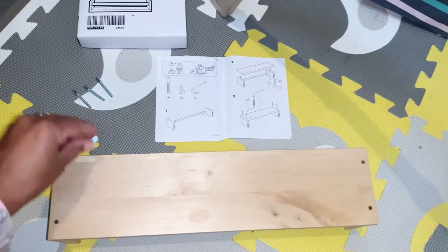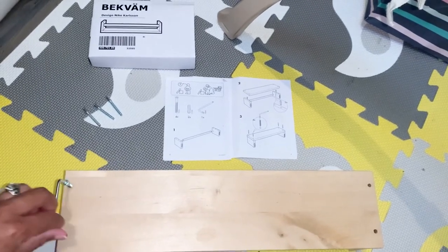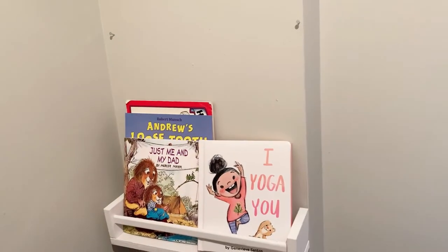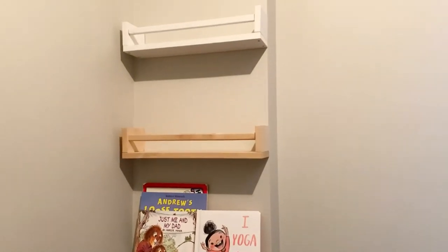I will have a link below to the IKEA shelf. What I love is that it's 100% customizable and you can paint it any color of your choosing to match your home decor and natural aesthetic. I absolutely love how this turned out — it's a great way to add some extra shelving to a small space.